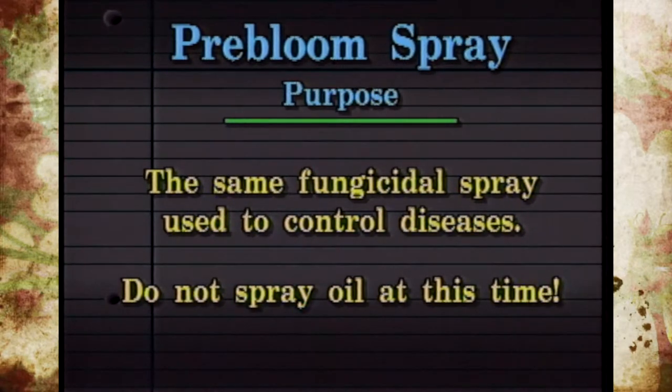Now you wouldn't put any oil on at this stage — it's too late. You could burn the foliage, so be very careful with that.